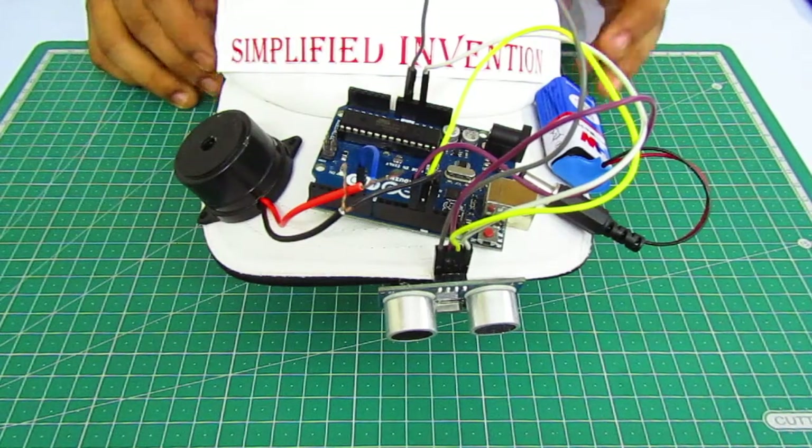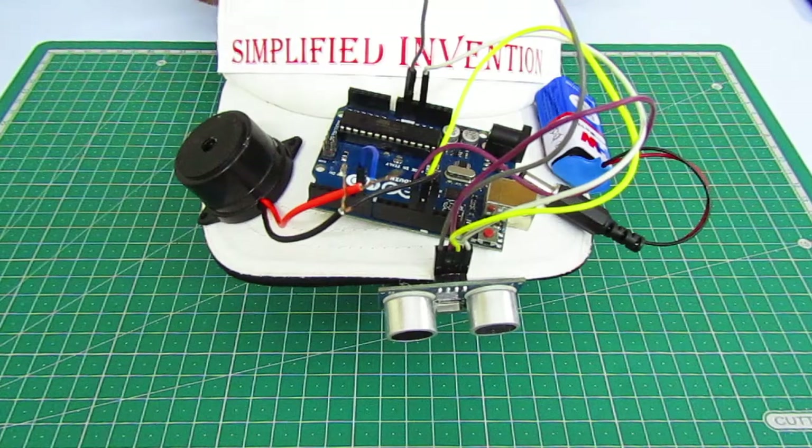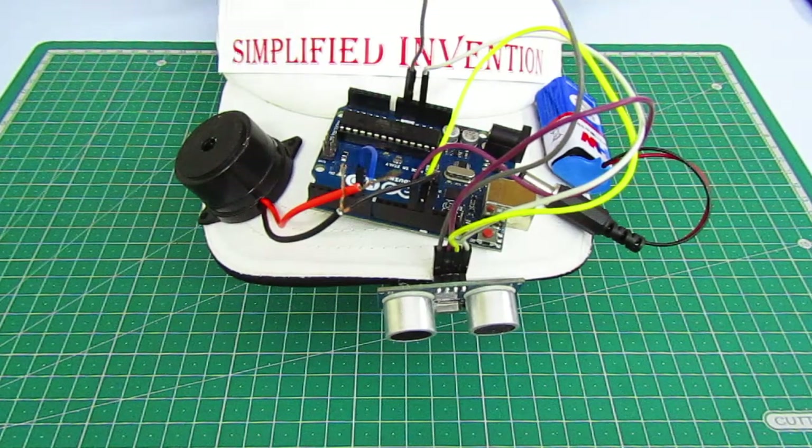Hi guys, welcome to our YouTube channel Simplified Invention. In this video we are going to make a smart blind cap for blind people. Let's see how to do it.